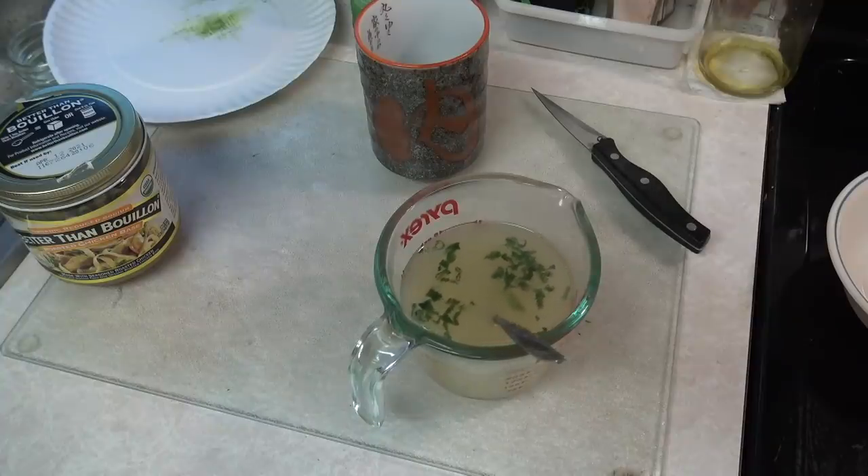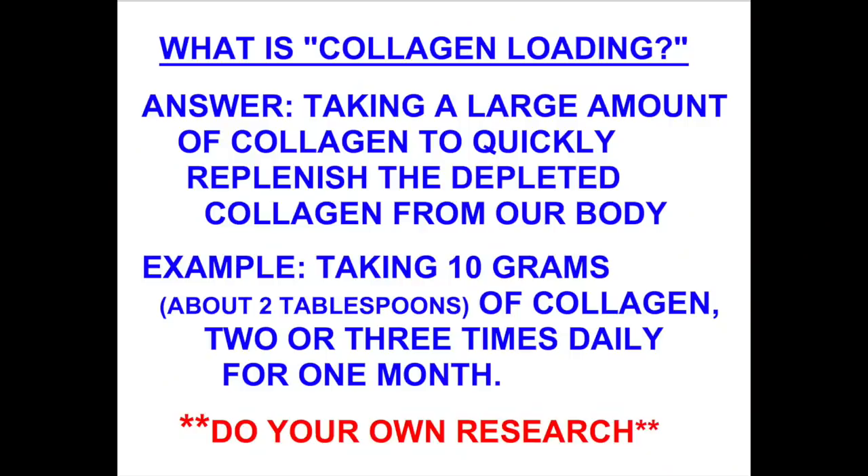When you do some research on this, you're going to run across the term 'collagen loading.' All that means is that your body is probably already somewhat depleted of collagen, so what you do is take a lot over a short period of time. This little mug I'm using has thick walls — it's a little Japanese mug — and the reason I like it is because the thick walls hold heat so much better.